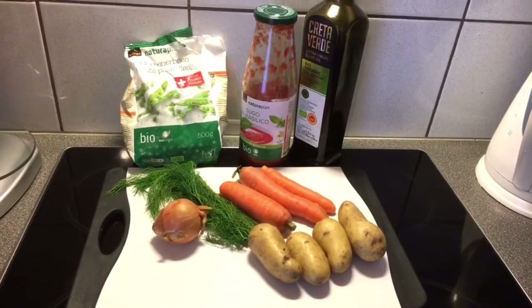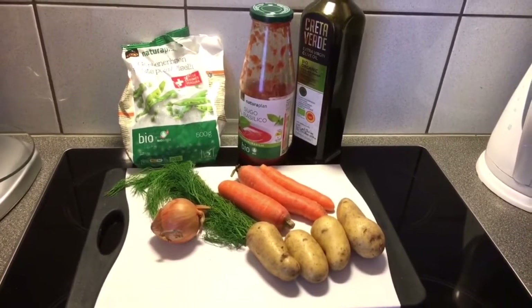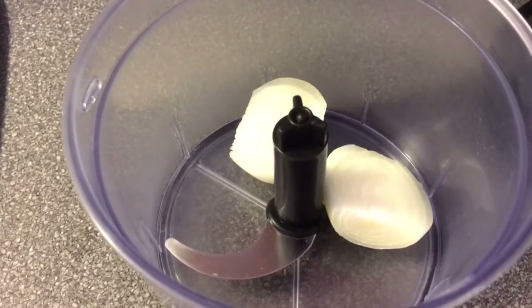It's really simple — you only need like four or five ingredients and you'll see how easy and delicious it is. Let's go to the kitchen. And that's all you need: some peas, tomato sauce, a little olive oil if you want (that's optional), an onion, some dill, a few carrots, and a few potatoes.